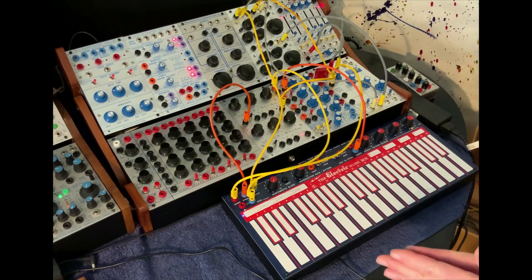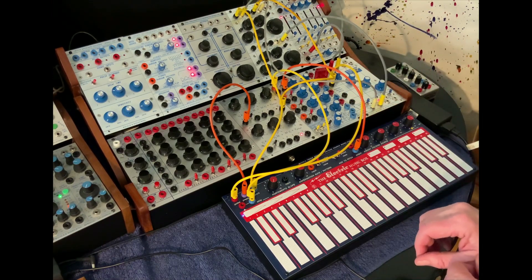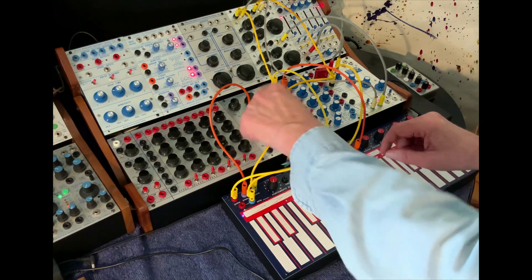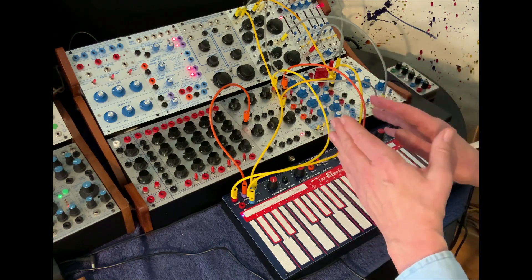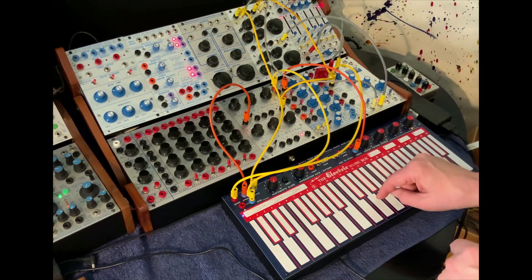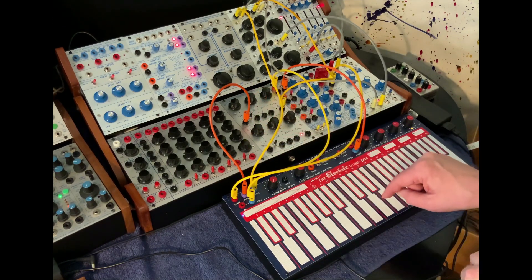Now the real fun begins with the LEM 218 and the Buchla 200 reissues. What I have going here is pressure going to the 257 CV processor, so that I can sort of adjust the range of opening the wave shape. There's also a way to adjust that in the LEM 218, but I'm doing it analog here.